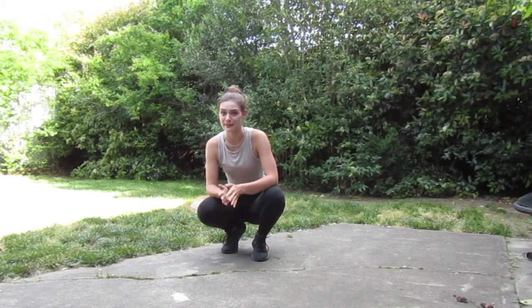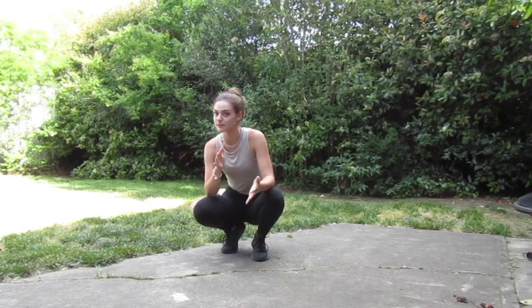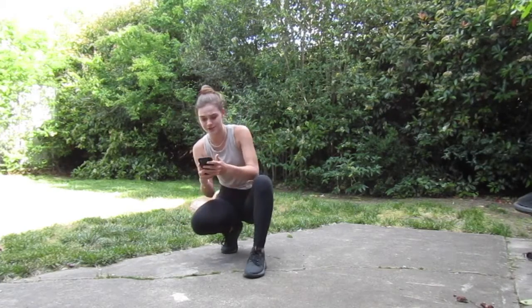Hey friends, so today we're going to be going through a MyZone challenge. I'm just going to demonstrate a couple moves for you that should get you to around 100 MEPs — MyZone exercise points. I hope you guys enjoy this little workout. It's going to be Tabata style, which means 20 seconds of work to 10 seconds of rest. We have a total of six exercises today, and you're going to be doing that about three times through. Once you get through all of the exercises, you're going to have a two to three minute break.